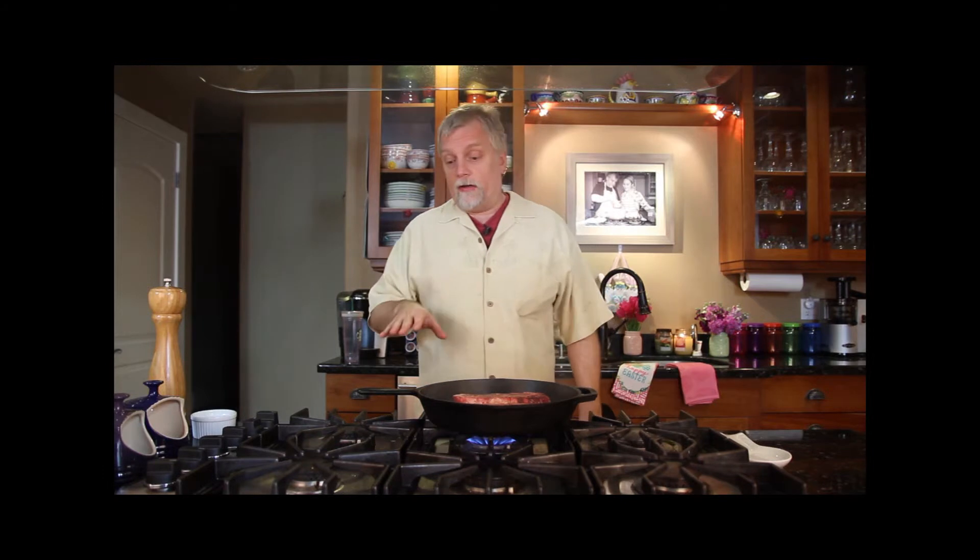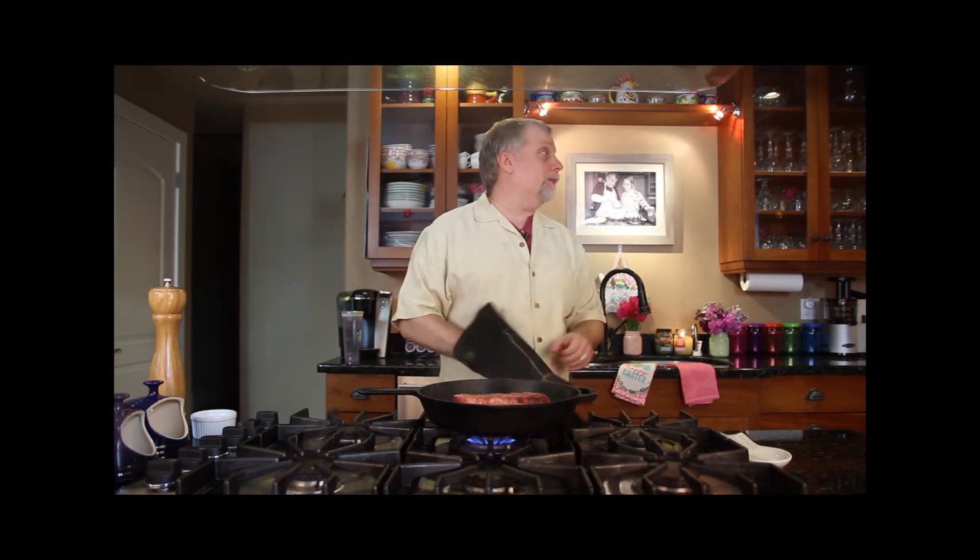It depends on how well you want your steaks done. We like ours rare to medium rare, so we're looking at about three minutes. If you like yours more done, add another minute or so on this side. You're going to have to move this thing and it's very, very hot — it came out of a 500-degree oven that's still on at 500 degrees. Make sure you have a good glove. We're also going to make a peppercorn sauce, and we're going to use the same skillet for that sauce. I'll flip it in about two minutes.